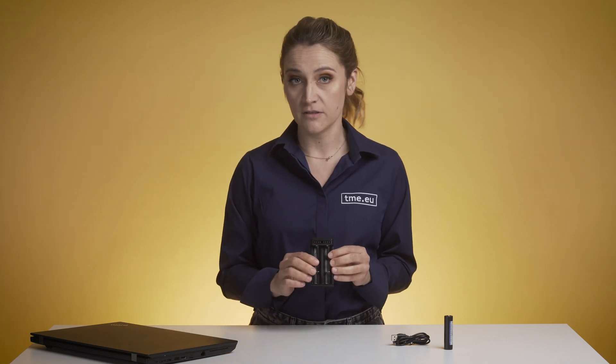Hello everyone! In today's episode of 'Your Request, We Deliver' we have the X-Star SC2. First we're going to answer if you can use your laptop's USB port to charge batteries, and then we will have a short review of the device.